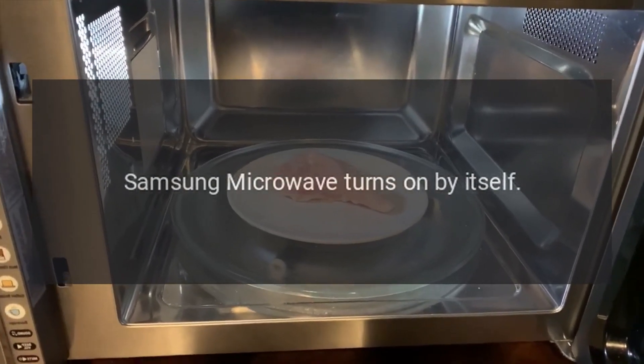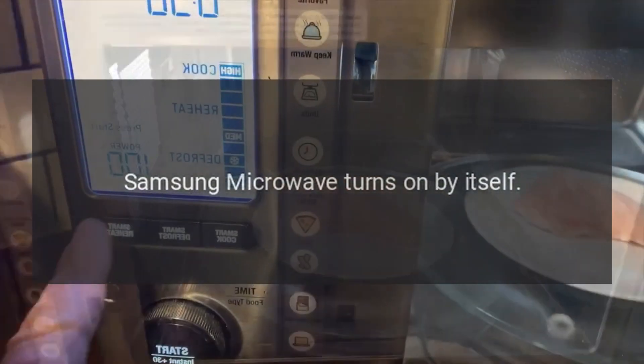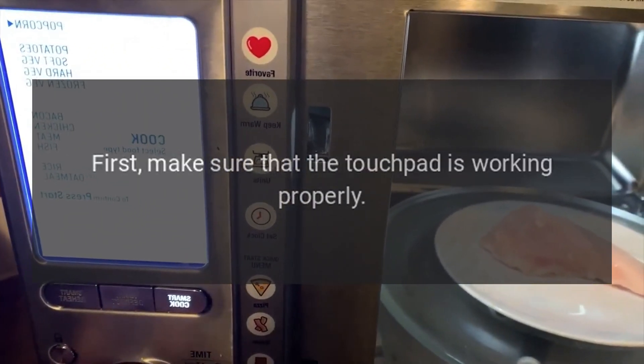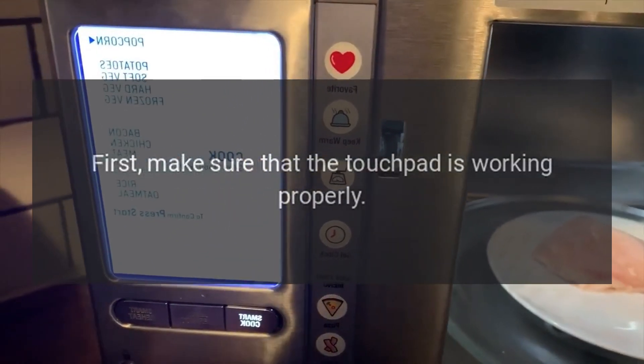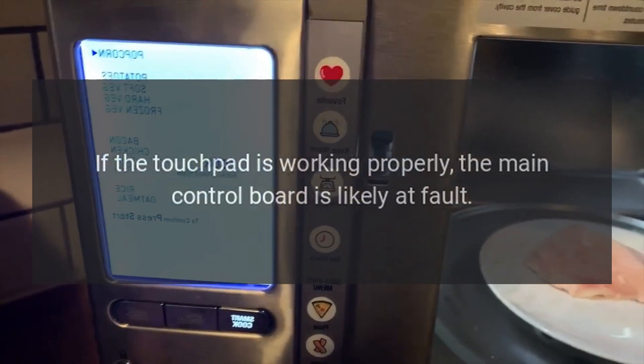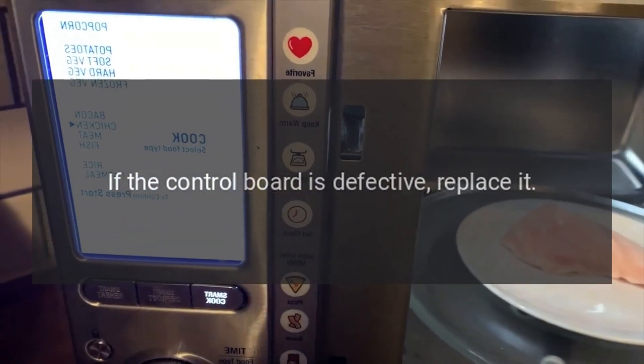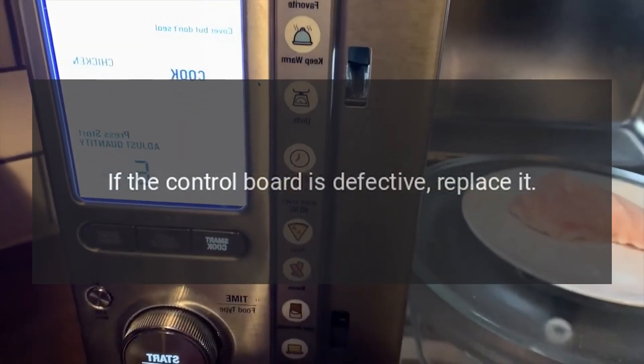Samsung Microwave Turns On By Itself — Main Control Board. First, make sure that the touchpad is working properly. If the touchpad is working properly, the main control board is likely at fault. If the control board is defective, replace it.